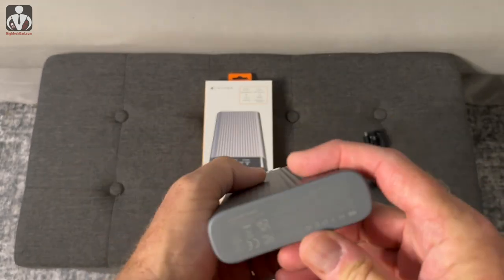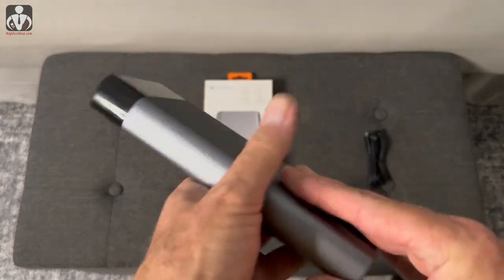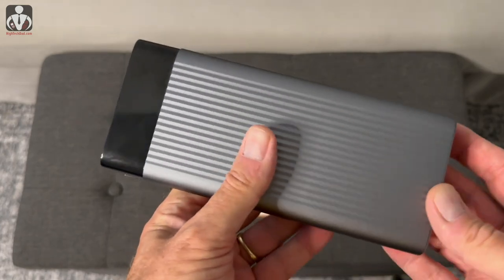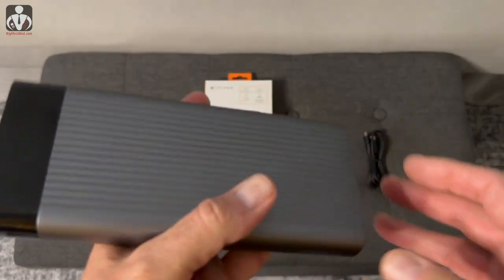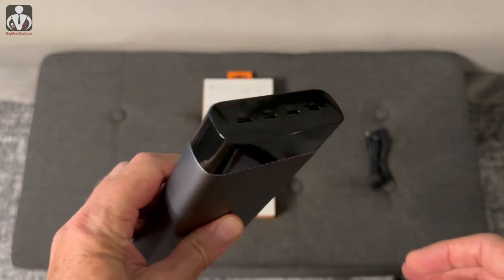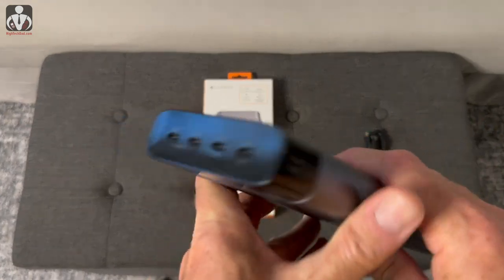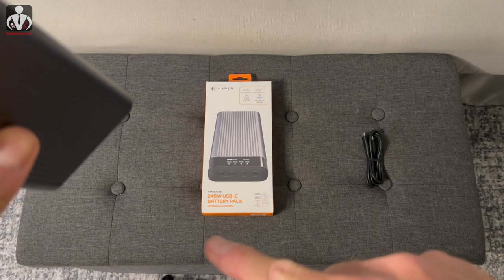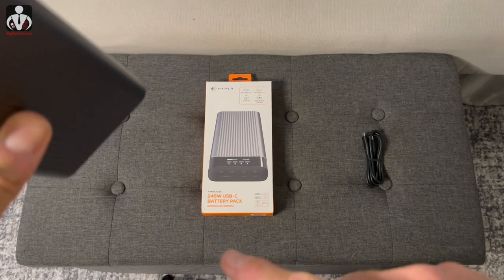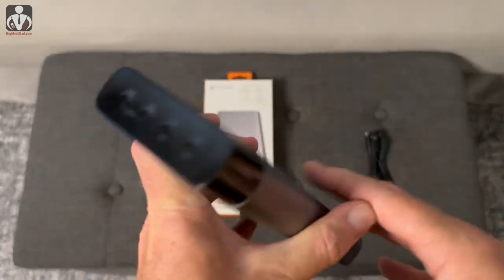It is pretty bulky — you're not going to be able to shove it into a pocket, but it would be great for a backpack, purse, briefcase, or saddlebag. This is a 245-watt battery with 100 watt-hours, which is the limit defined by the FAA to make it airline friendly, so you can take this on an airline. The capacity is 27,000 milliamp hours.